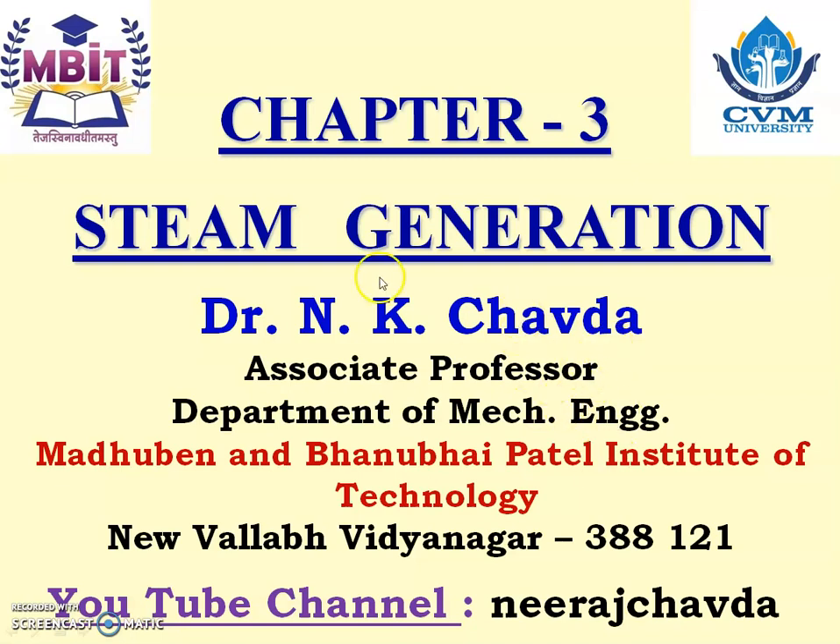Welcome friends. Let us continue to study steam generation on my YouTube channel. Kindly like, share and subscribe to my YouTube channel.